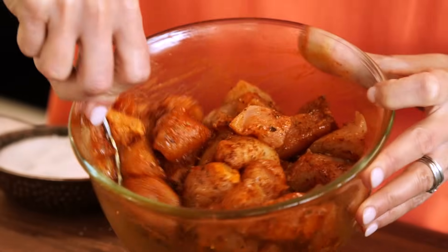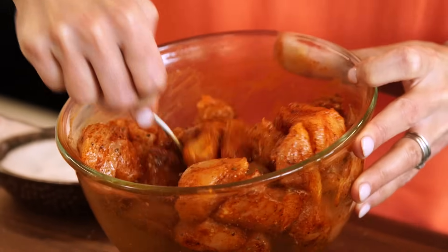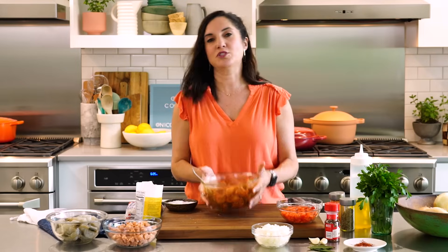I love this for entertaining because you serve it straight from the dish, and it's actually quite an affordable way to feed a lot of people. I'm just gonna keep this refrigerated while we get everything else going.